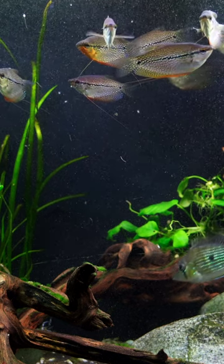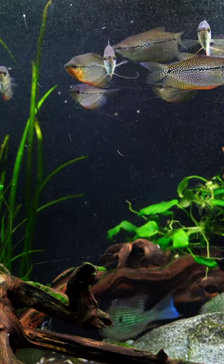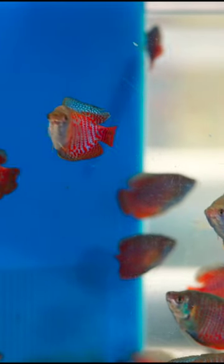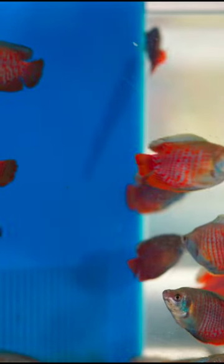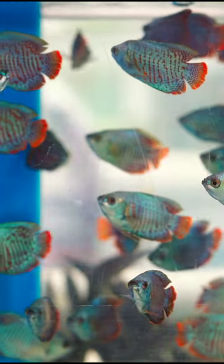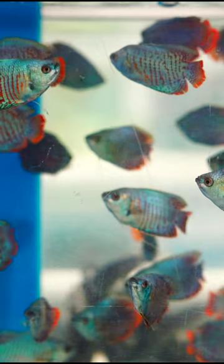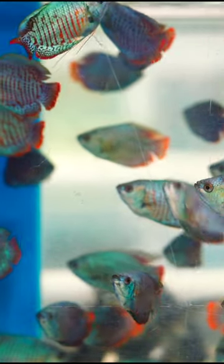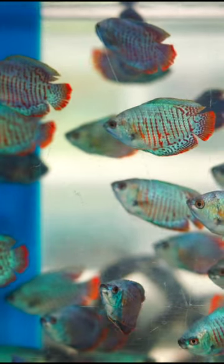So you're gonna need a little bit larger tank. Your other option is these incredible dwarf Gouramis. Dwarf Gouramis stay a little bit smaller — obviously they've got a lot more color. They're gonna max out at around three and a half, maybe four inches at the very most. The problem is you usually can only keep one in an aquarium. I want to hear from you — which one would you rather have?